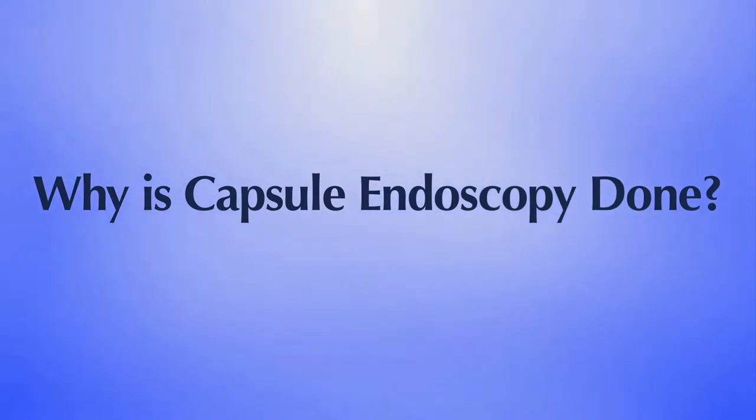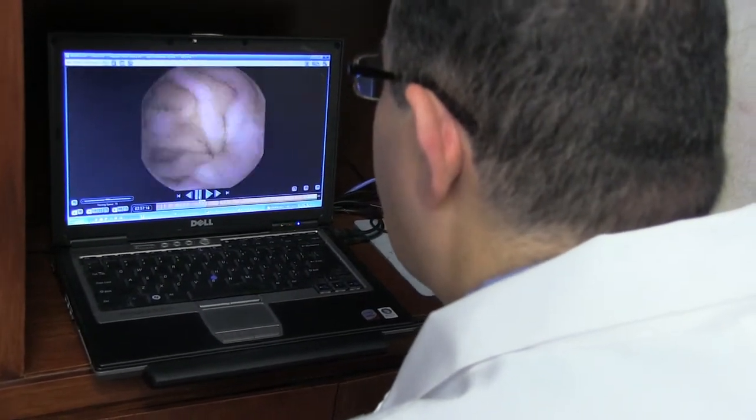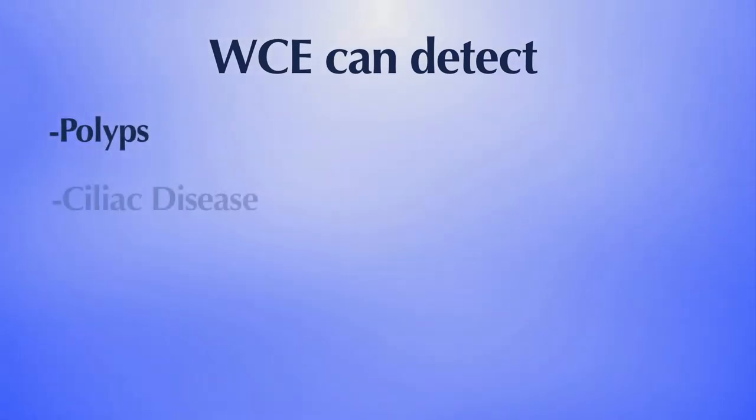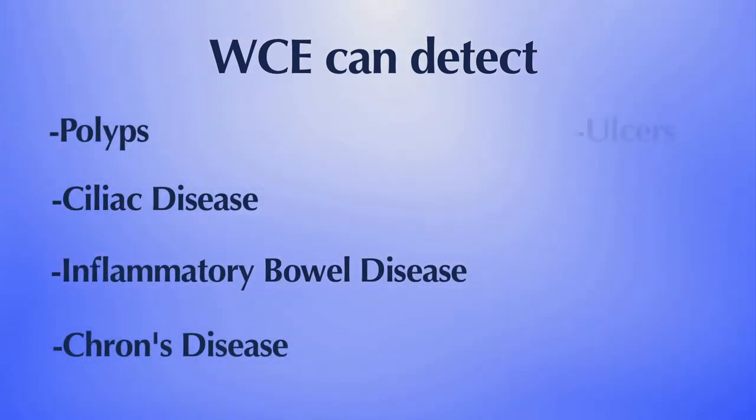Why is capsule endoscopy done? Capsule endoscopy helps evaluate your small intestine. This part of the small bowel cannot be reached by traditional upper endoscopy or by colonoscopy. The most common reason for doing capsule endoscopy is to search for a cause of bleeding from the small intestine. It may also be useful for detecting polyps, celiac disease, inflammatory bowel disease or Crohn's disease, ulcers, and tumors of the small intestine.